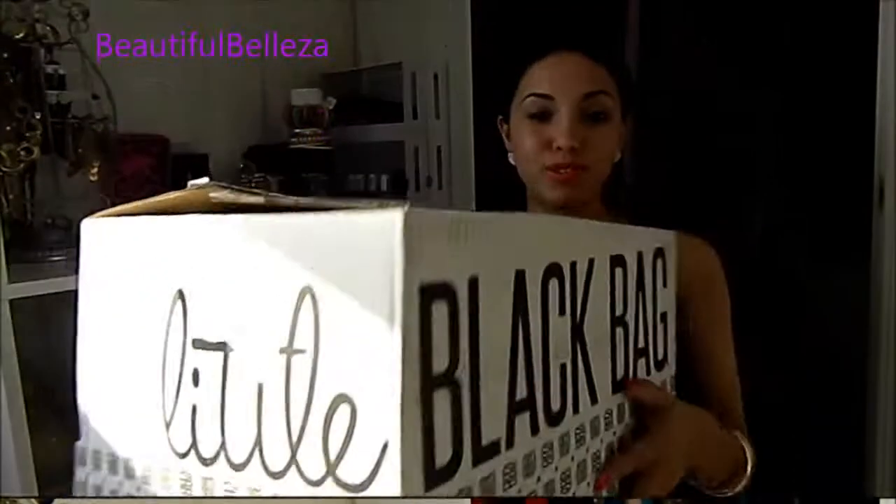Hi everyone, today I'm going to be doing an unboxing video for my young little black bag. If you don't know what a little black bag is, I actually made a video showing my first two little black bags and how the website works — I'll link it here. To those of you that voted on the contest to choose the next little black bag stylist, I want to thank you. Unfortunately I was not chosen, but I appreciate all of you that voted for me. Now let's go to the unboxing.